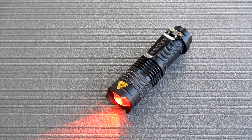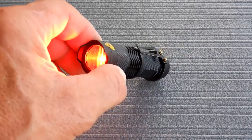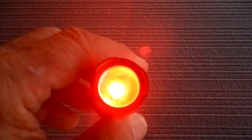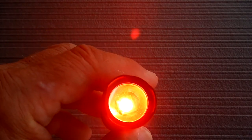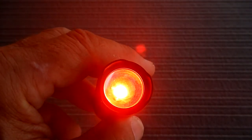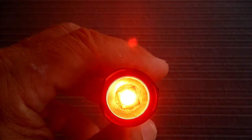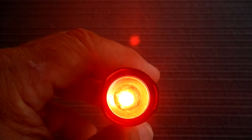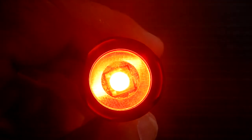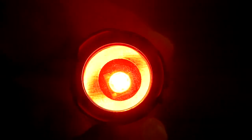Now, with everything in life, nothing is as simple as it seems. The issue I have with these is that this red light is way too bright as supplied. Hold it up to a star chart, white background, or anything near your telescope — it's just way too bright. But it is usable with a simple modification, which I will show you.